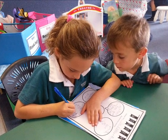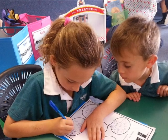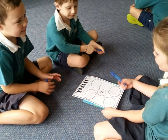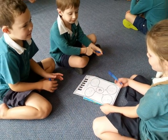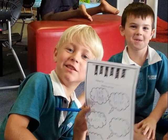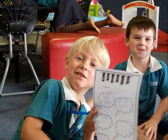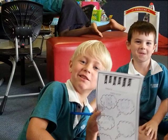First, we wrote down all the questions we had about Jack's problem. We came up with a lot of questions. Next, we brought all our ideas to help get Jack down the beanstalk quickly and safely.